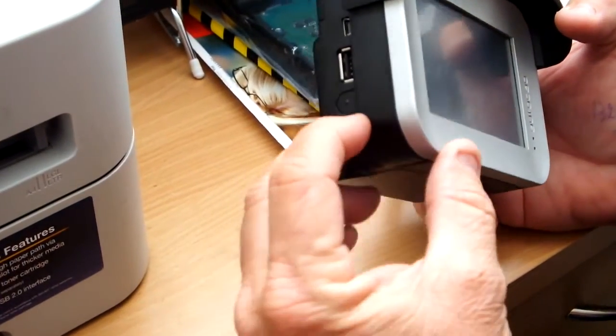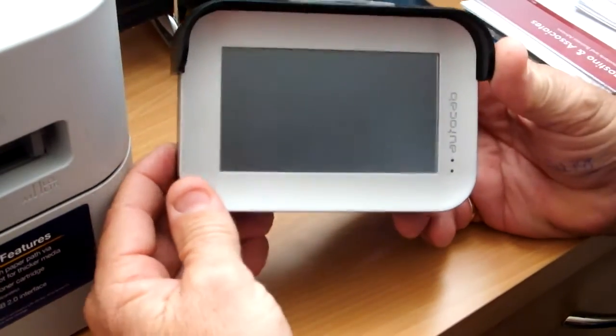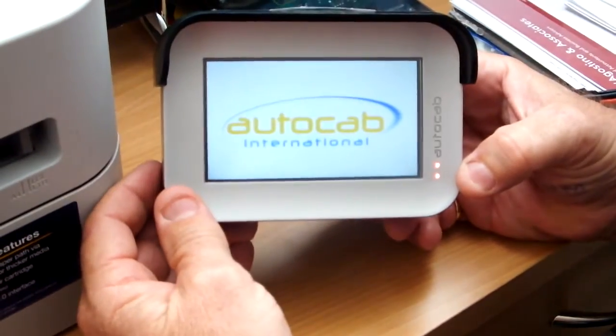To turn the terminal on, there is a button on the lower left hand side of the terminal. Just press it and the screen will light up.